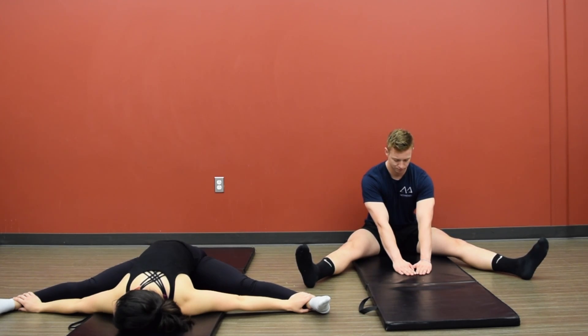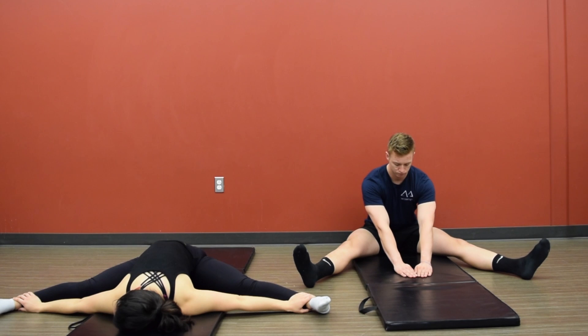Again, take a deep breath in for one, two, three, four, five. A deep breath out for one, two, three, four, five. Really sink passively into this stretch.